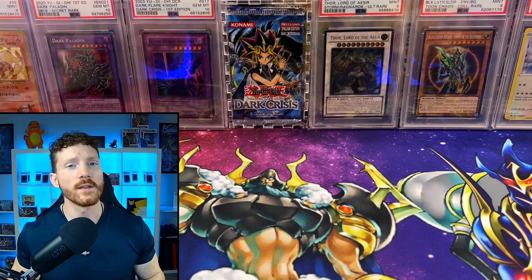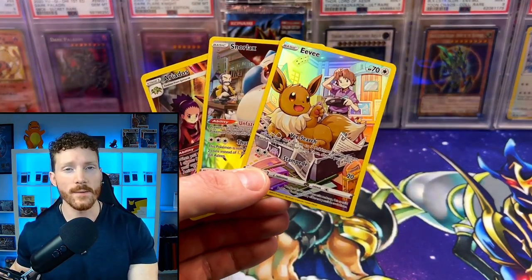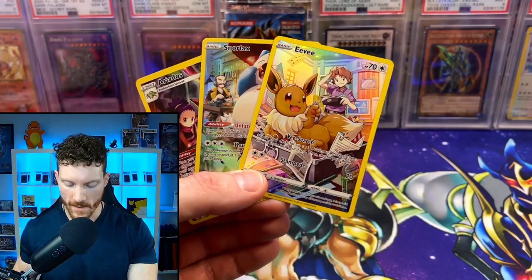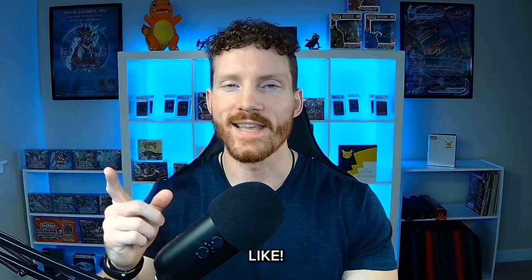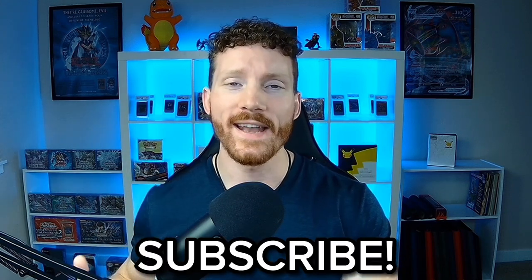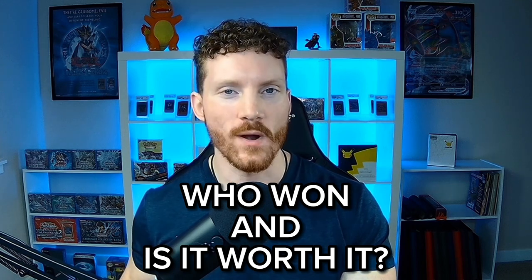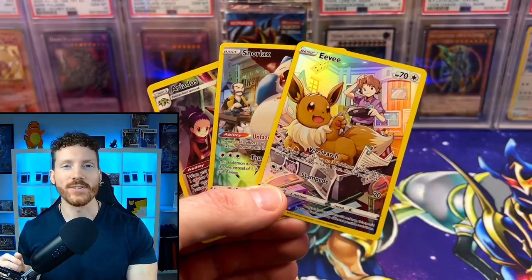Before we get into today's opening, you guys know I've got you with an epic giveaway. Like always, we're giving away these three beautiful character rare cards right here. If you want a chance to win, make sure you leave a like on today's video, make sure you're a subscriber, ring that bell, and let us know down below who won this battle and if you think this box is worth it.